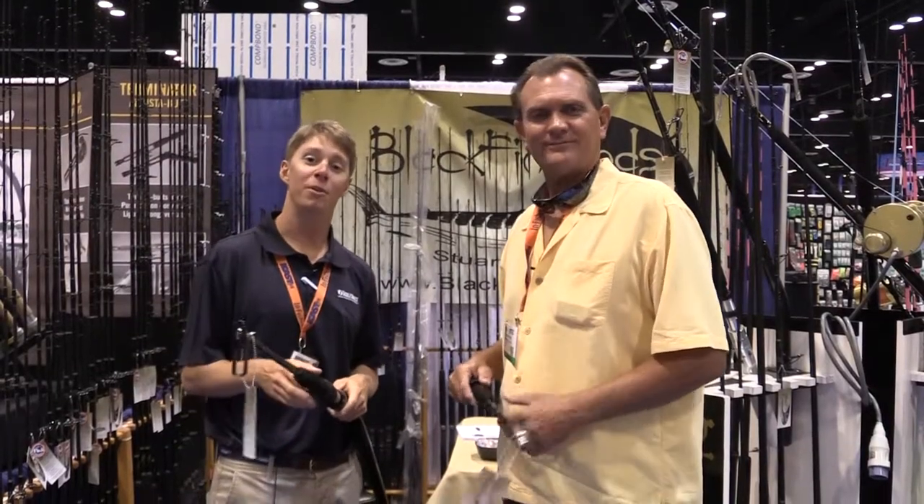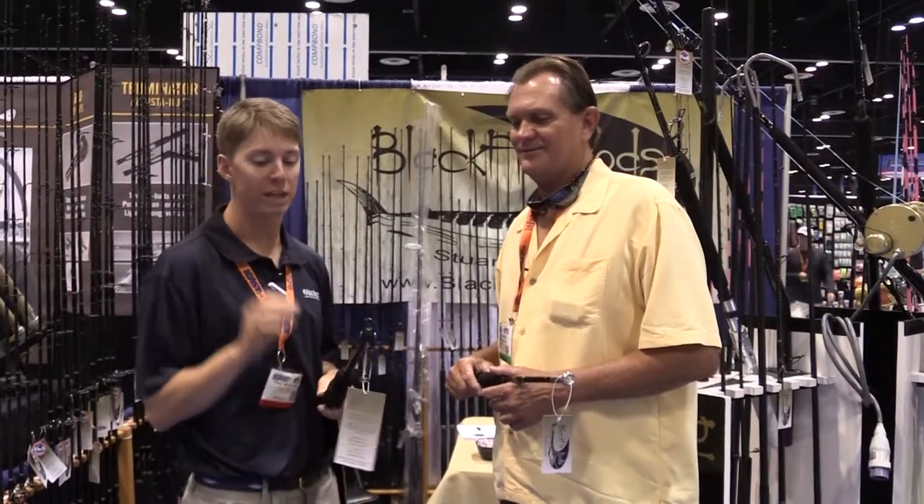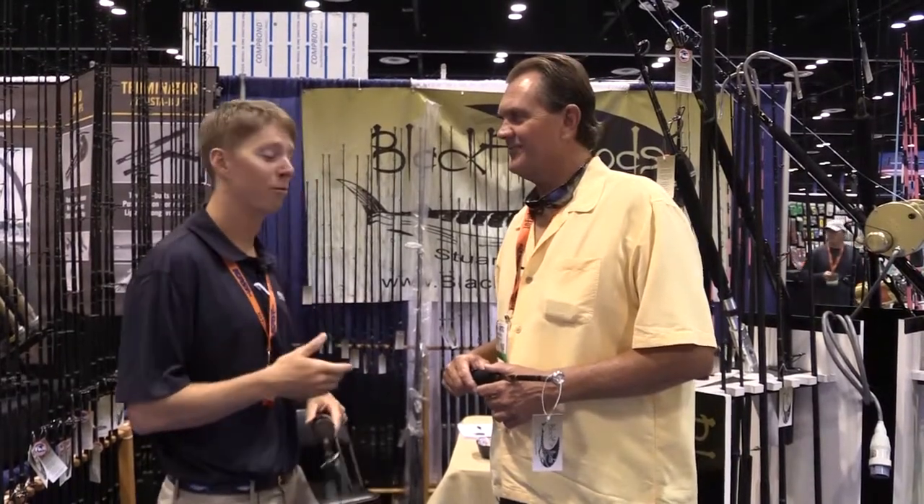Live at the Blackfin Rod booth here at ICAST 2014, I'm Paul Wheaton from the Tackle Direct Pro staff, and we're talking dredge fishing. We're here with Alan Winchell.